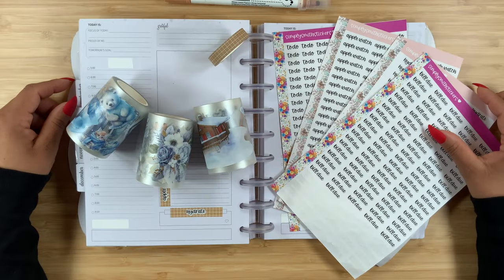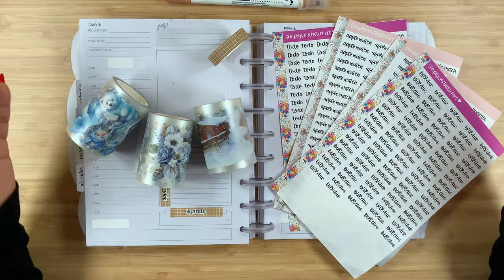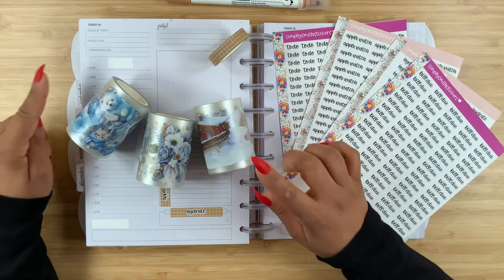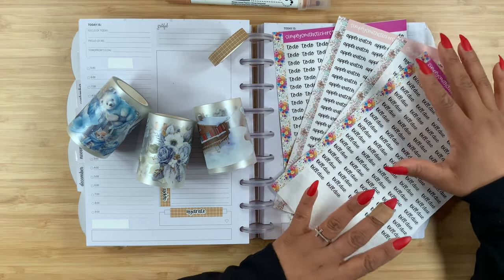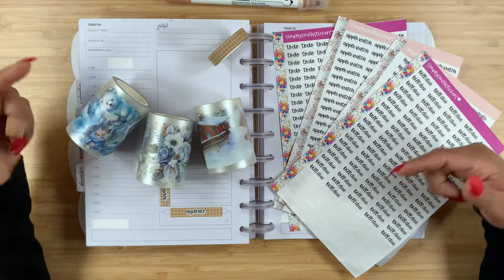Thanks for stopping by for another video, and if you're new here, welcome! My name is Stephanie, and for today's video I am planning in my Go Get a Girl catch-all. I'm going to be using these three PT tapes from Wron Wron. I also have my grid washi from Plan Anything, my Zickling color dots, and my Simply Smith script stickers. All of the shops will be linked down in the description box below.